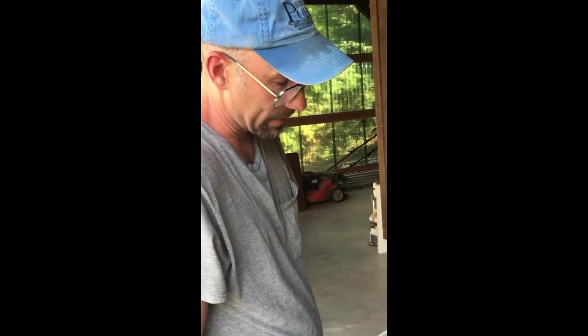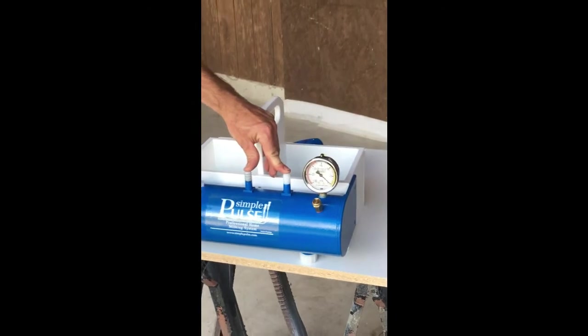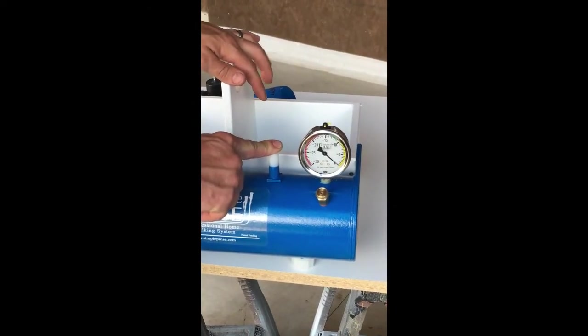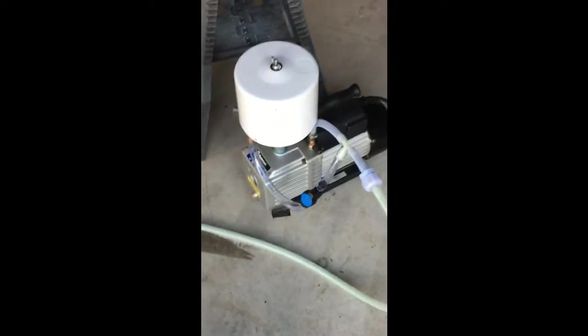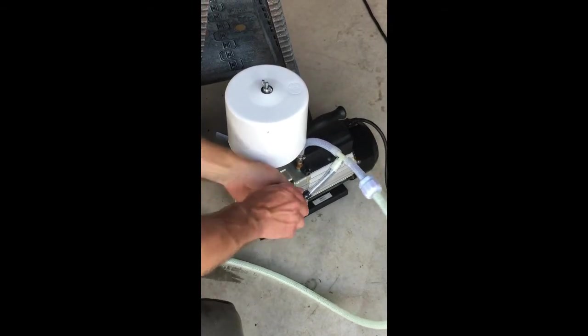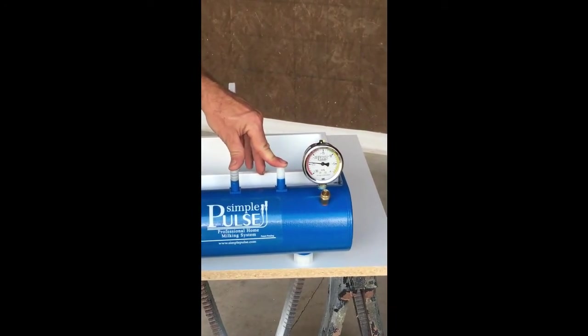We're going to do a vacuum test on this tank — turn the pump on and plug up the ports. We have an oil mist eliminator on here. I can see right now all my air is flowing through this valve, so I'm going to turn off this valve and try to test again. That was the problem.